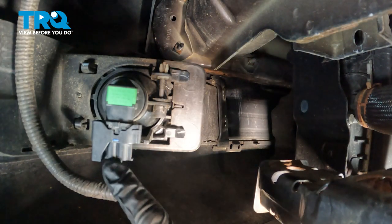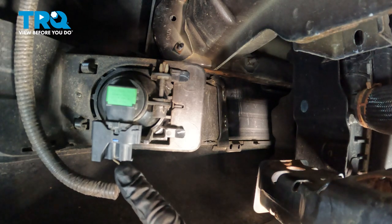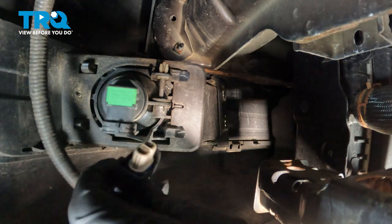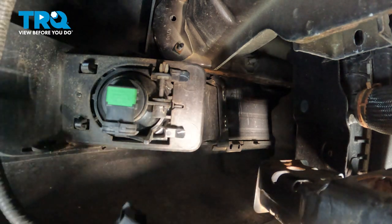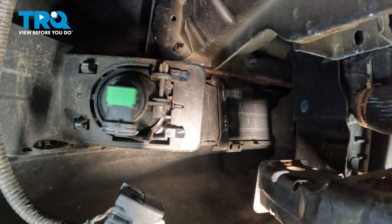Along inside the bumper cover, you're going to find your fog lamp assemblies. You'll have one of these on each corner of the vehicle. Make your way to the electrical connector, squeeze the locking tab and disconnect it. Once you have it disconnected, give it a quick inspection for corrosion and set that aside. Do the exact same thing on the other side of the vehicle as well.